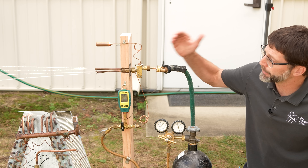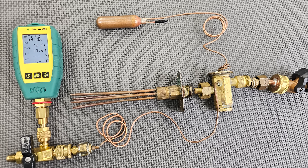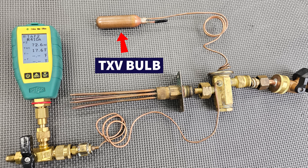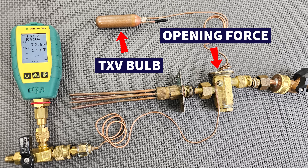There are three pressures applied on a TXV to control the amount of liquid traveling through. One is the TXV bulb, and that is an opening force pressing downwards. Then you have two closing forces.